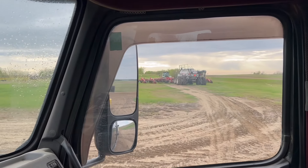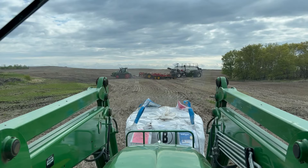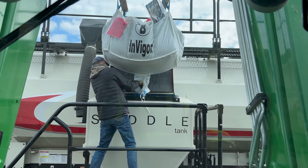Our wheat is all seeded. We have 1,300 acres of canola left. Mini-bulk InVigor L340 going in.